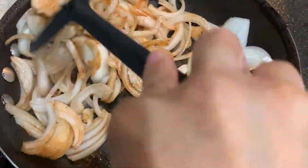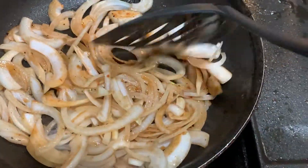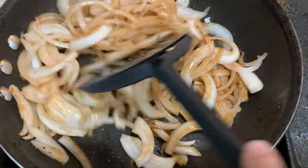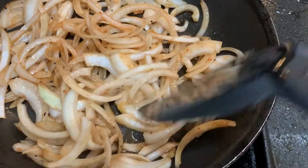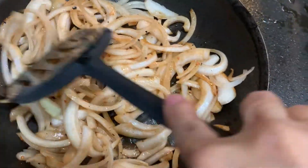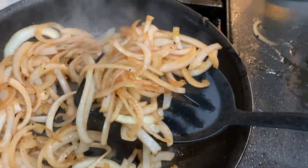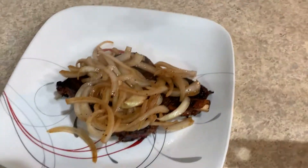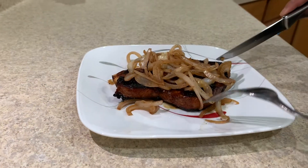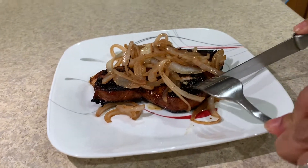What you want to do is have the soy sauce blend in with the onion. Cook it on high for a good minute and then release it. You can use it as a topping for your pork chop. Voila! I'm going to cut it just to see how it is inside.